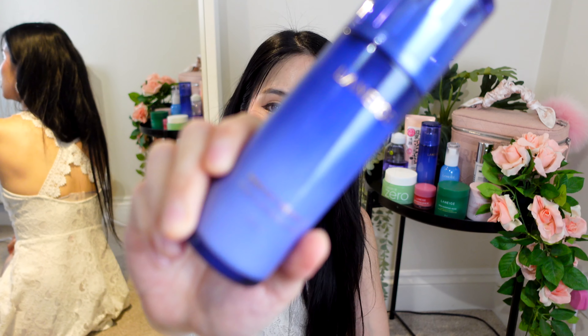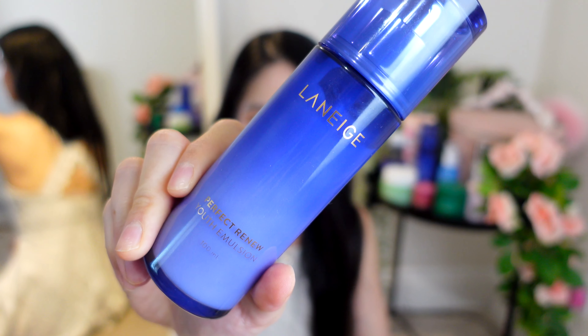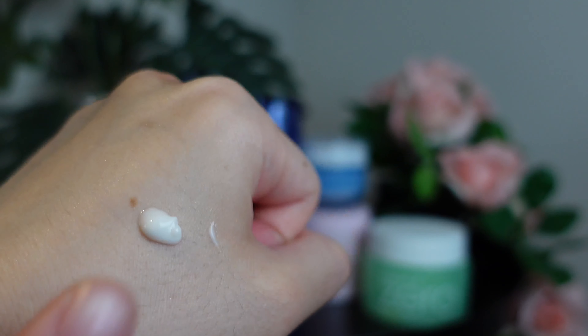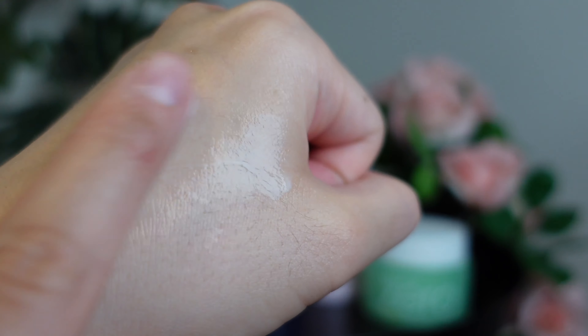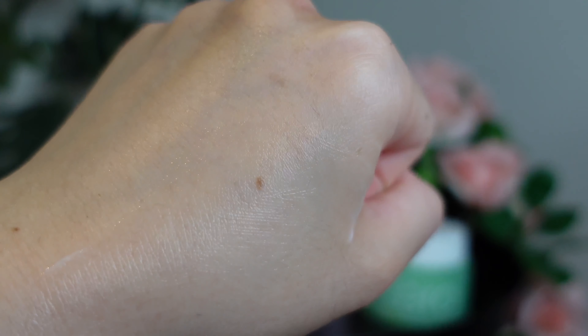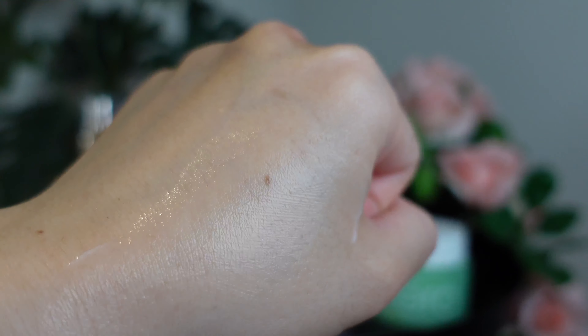Then I go in with emulsion — the Perfect Renew Emulsion. Serums tend to treat the deeper layers of the skin, but emulsions treat the top layer. So it's like a serum for the top layer of your skin — not a moisturiser, but with serum-like capabilities specifically for the surface layer, which is what the world actually sees. This one is nourishing, hydrating, makes my skin really glowy, and balances the oil-to-water ratio in my skin.